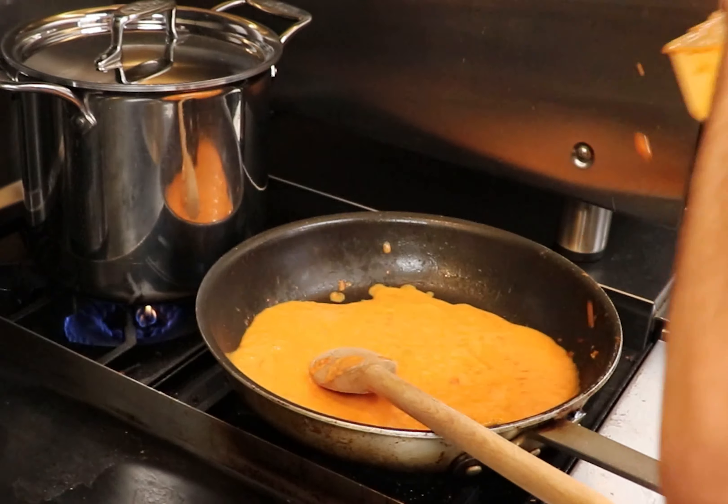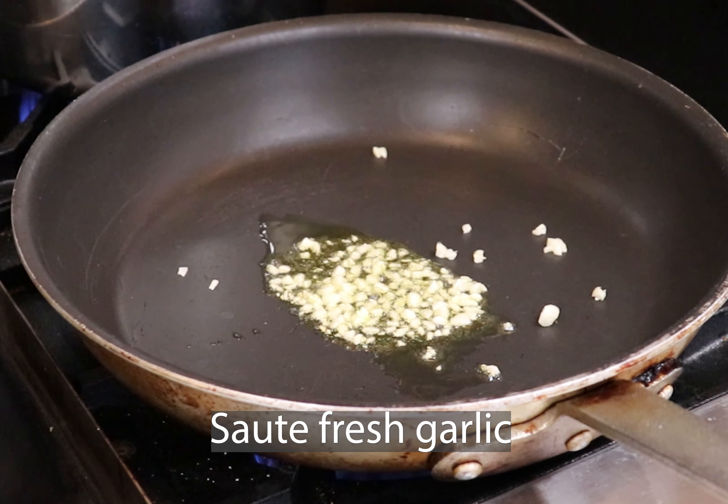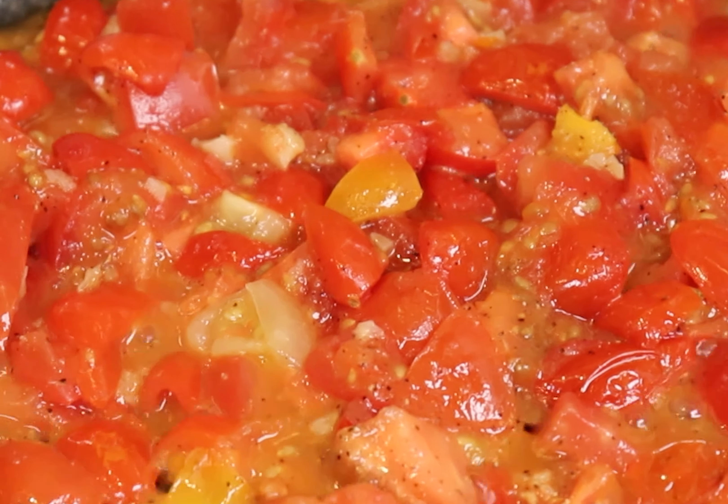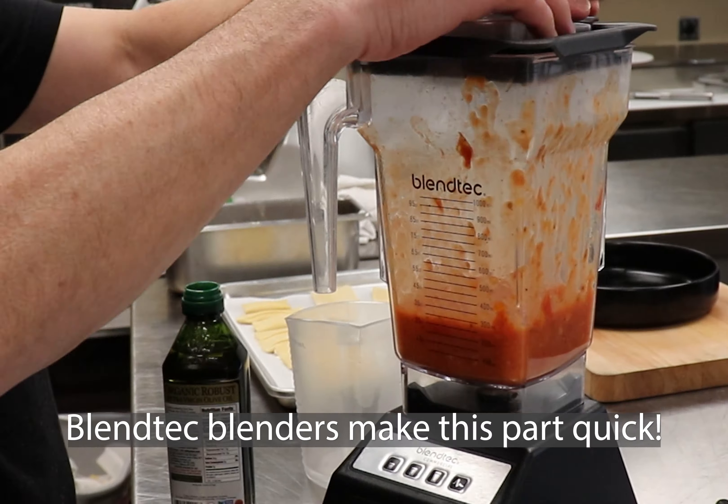My sauce is a simple Pomodoro. Sauté garlic with fresh tomato and incorporate in a blender with a little bit of olive oil.